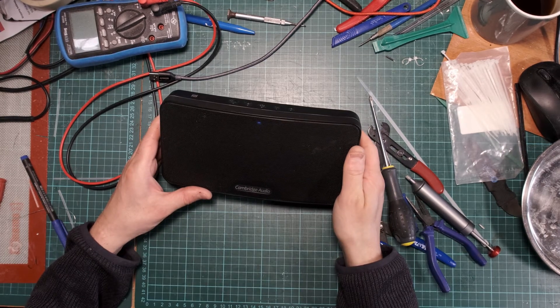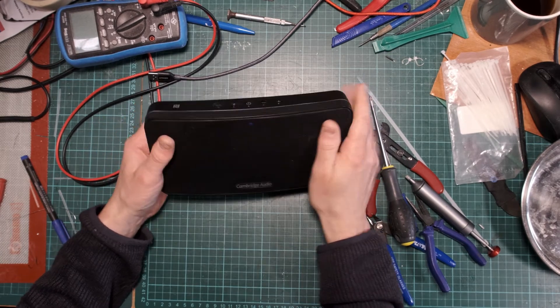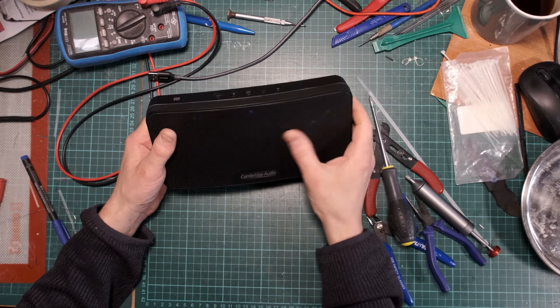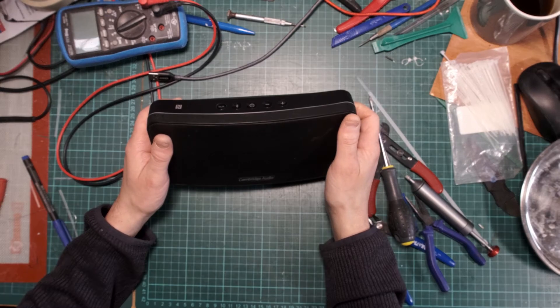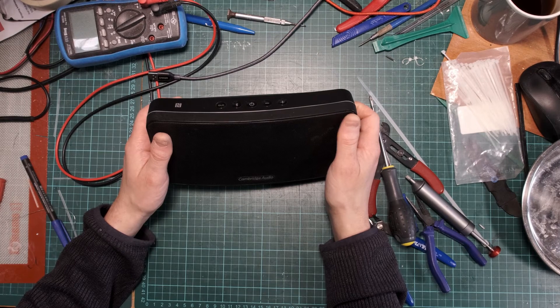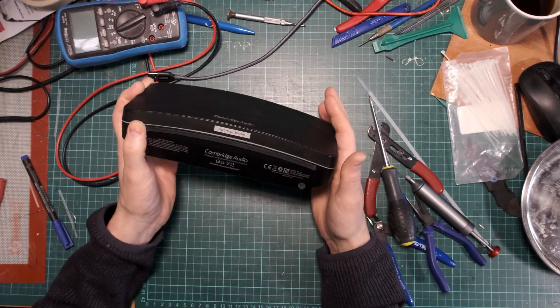That works! Nice little unit — slightly dusty little unit now. Thanks for watching, nice repair. Hope they don't drop it again.